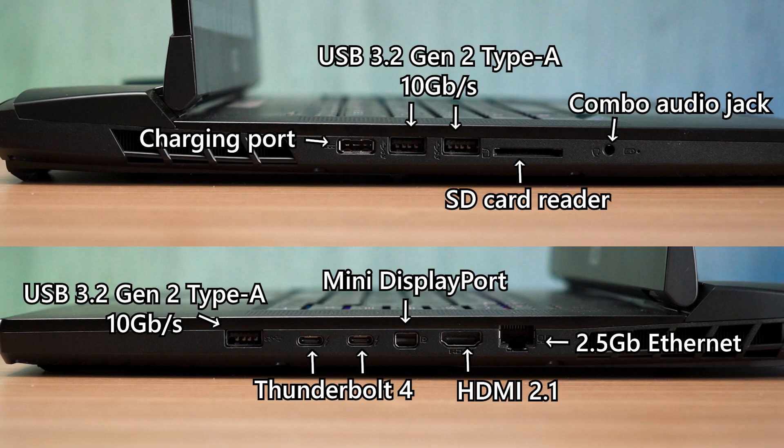On the right, we have one USB 3.2 Gen 2 Type-A port and two Thunderbolt 4 ports. Surprisingly, we also have a mini DisplayPort, as well as HDMI 2.1 ports and a 2.5Gb Ethernet port. In terms of wireless connectivity, the GT77 is equipped with a Killer AX 1690i module that supports WiFi 6E as well as Bluetooth 5.3.